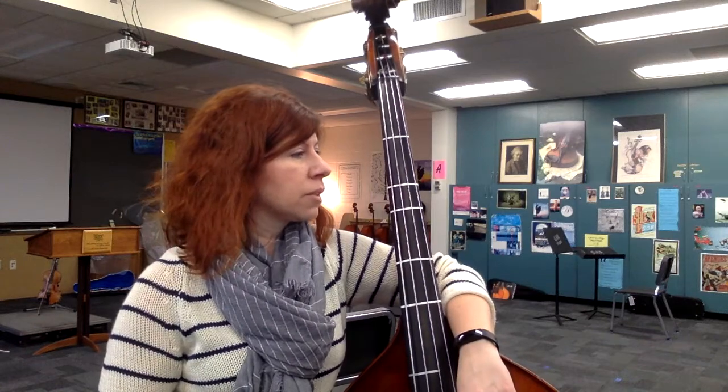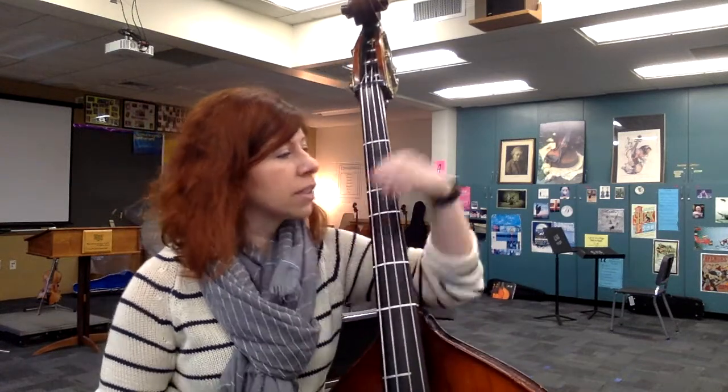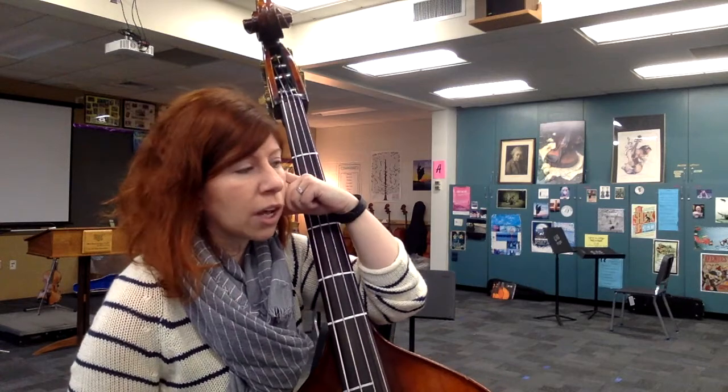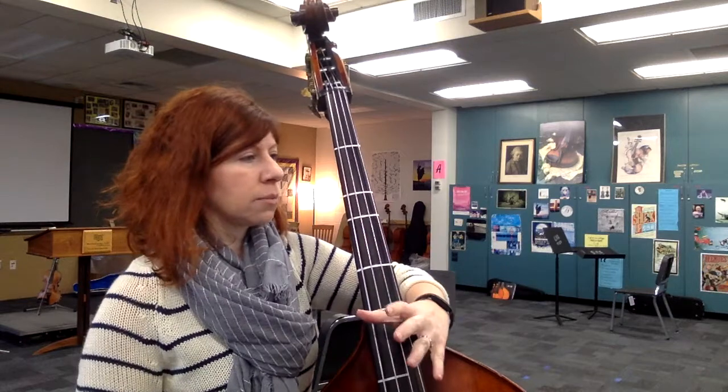Right now we're going to go under tempo because we're just learning this piece. We'll start after those four measures of rest — this is measure 39. Again, watch your key signature with that B-flat. And then a rhythm you're going to do a lot with the cellos in this piece is 3 quarter notes in a measure within the 6/8 meter.